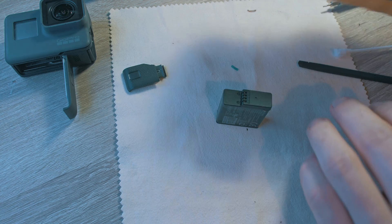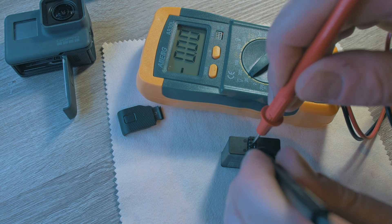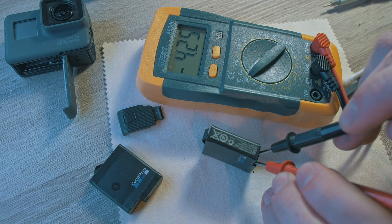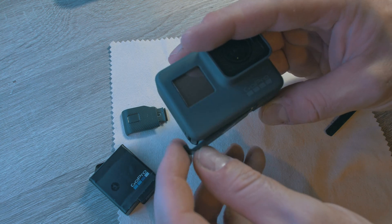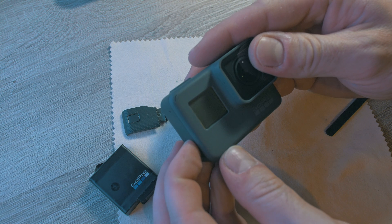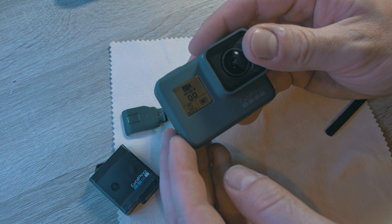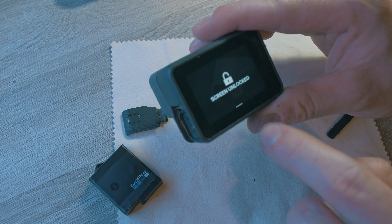Done. Since this GoPro was water damaged, the battery is dead as well, so I will use a spare battery with some charge. Slide the battery in and you can see the red light straight away — and the GoPro is on and working. The sensor seems to be okay and the touch screen is in working order.